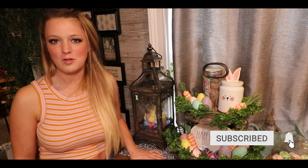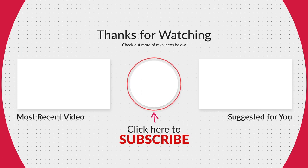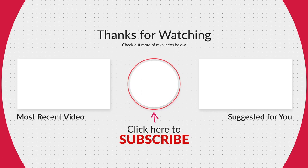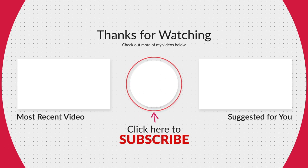I hope you found today's video inspiring, motivating, and your week is filled with peace, love, and fun. Happy Easter! Is it just me or did it come a little early this year? Thanks for watching, see you next time!